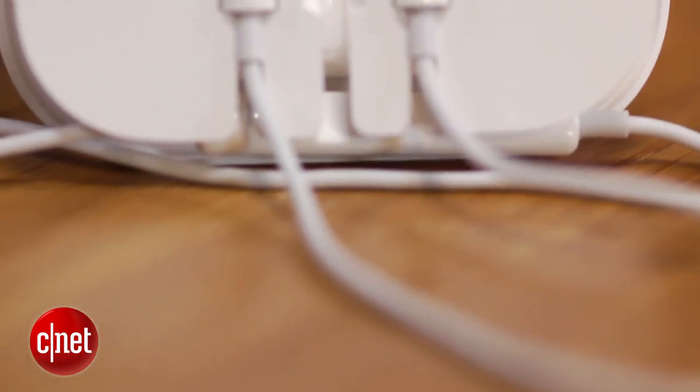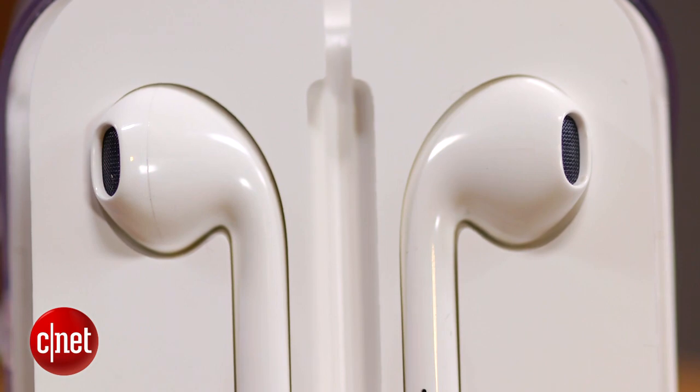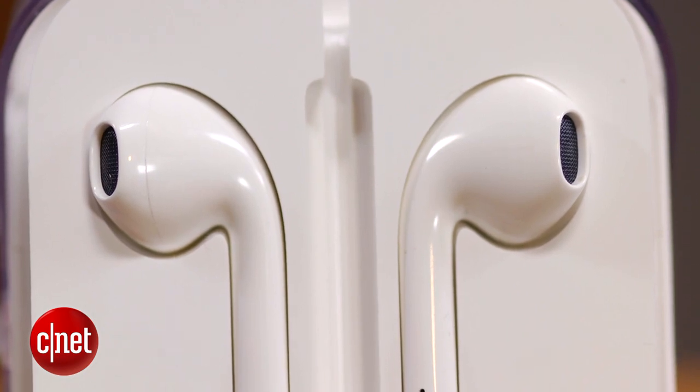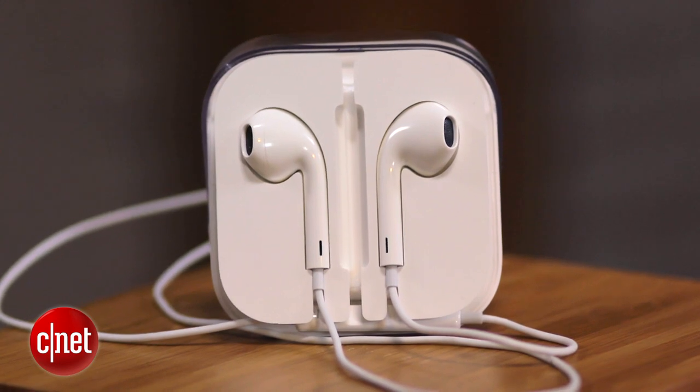This is really an excellent free earphone for those who get it with their product. It's a little hard to judge as a separate, standalone product, however, because Apple sells it as a $29 accessory.